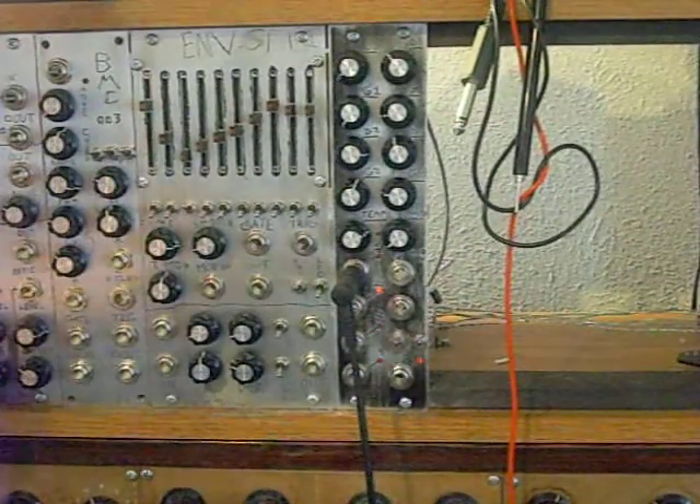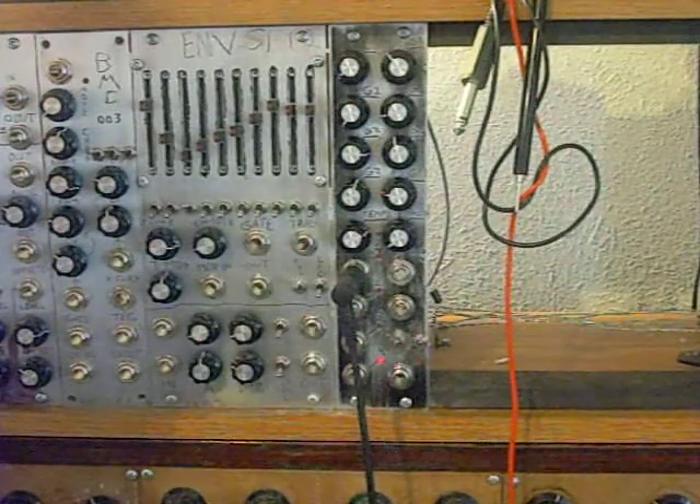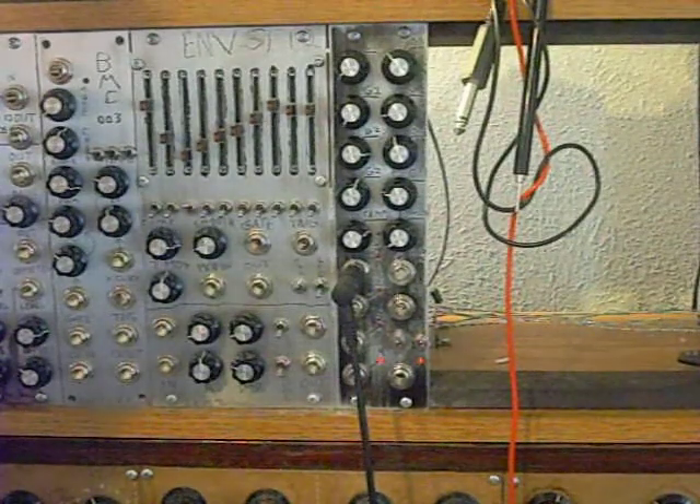Alright, time to demo this thing. This is a module that I just designed — well, not just designed, but I just started offering a PC board and chip for it, this module.